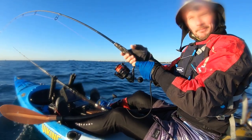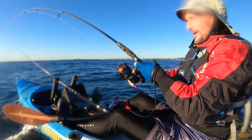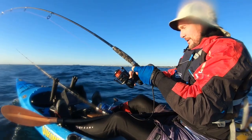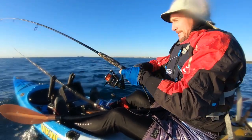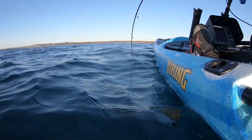This guy just woke up. Just slow trolling the Z-man out behind, looking for birds to see which way they're going to take us. And wow, this one found me a tuna. Feels like a good fish.